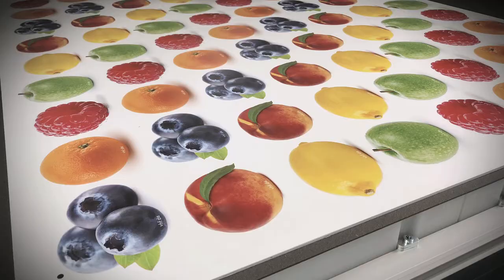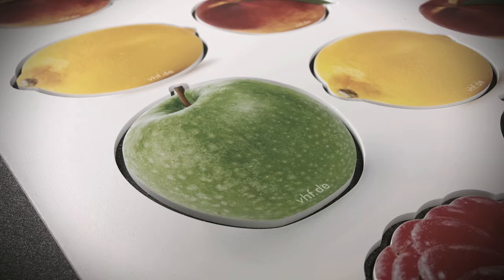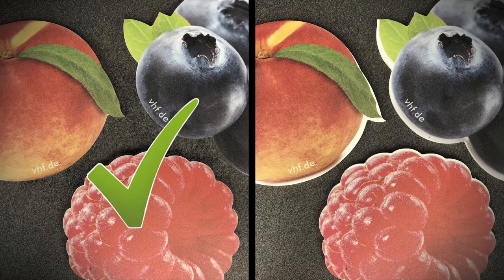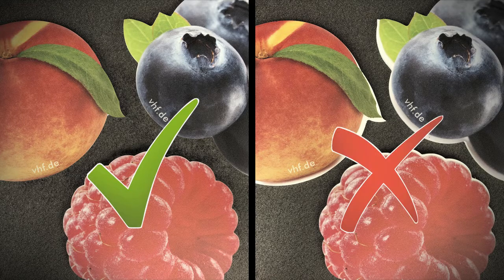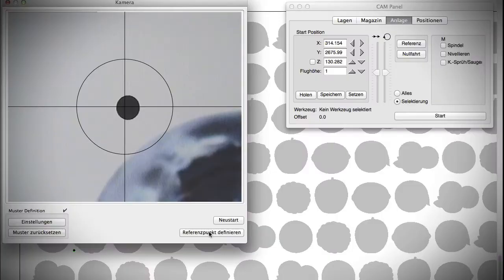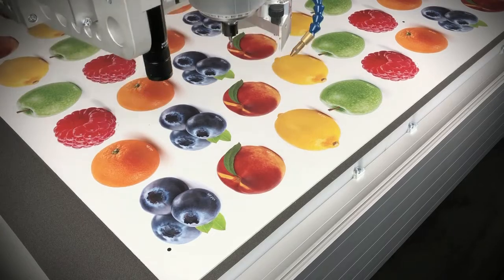In similar applications, there is a risk that the print margins do not exactly align with the milling or cutting path due to printing inaccuracies, so that an imprecise result is achieved without correction — such as the example on the right. Our register mark recognition system solves this problem by measuring the pattern and subsequently adjusting the milling or cutting path.